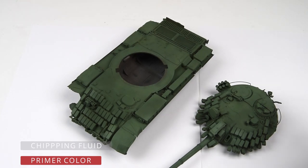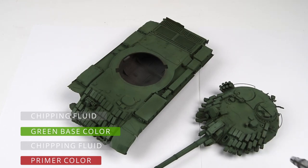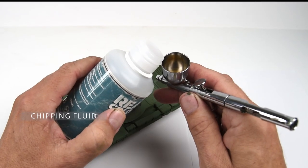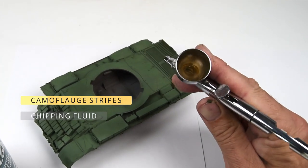Over that I added the green base color, and then now I'm adding another layer of chipping fluid. This final layer of chipping fluid is going to allow me to distress or chip the camouflage colors that I'll be applying next.